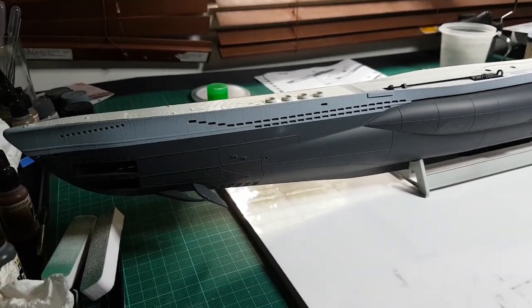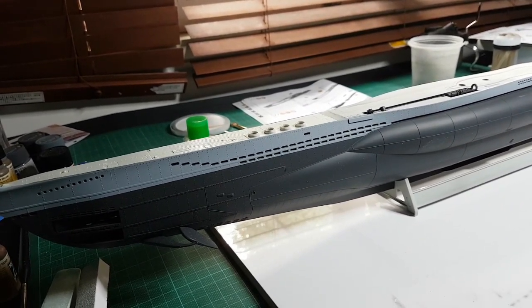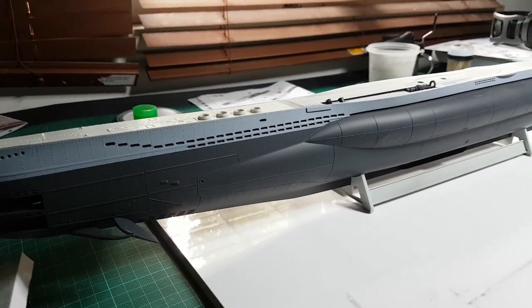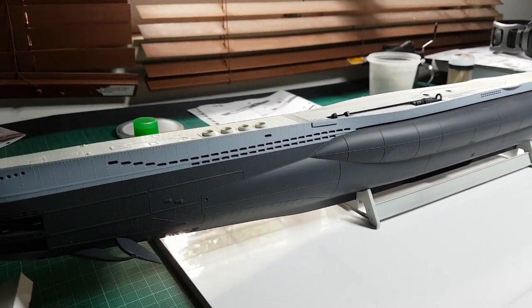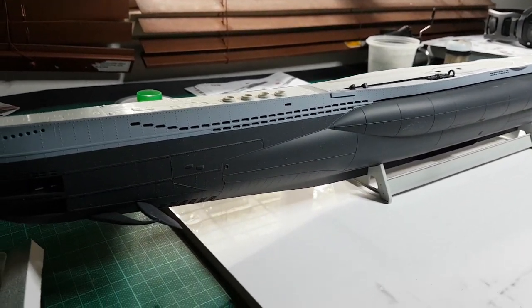Welcome to the next update of the U-boat model. I've been a bit slow lately on account of a few other things, but I have made a little bit of progress since the last video.